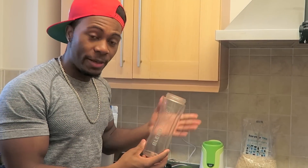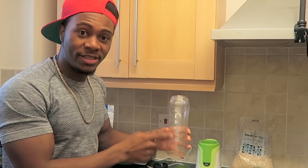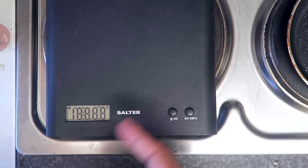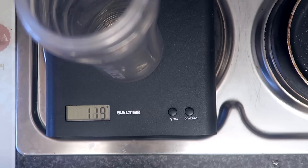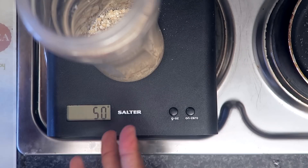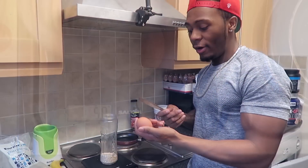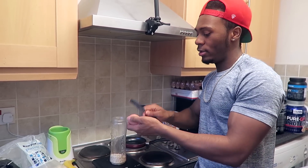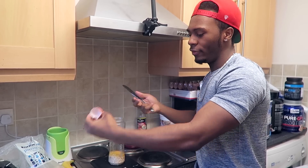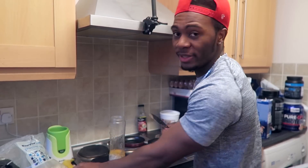To mix all this together I'm going to be using a Blend Active blender. Obviously if you don't have a blender you can just use a bowl and mix it like you normally would. I've got a scale here as well, purely to weigh out this stuff. First thing I'm going to add is 50 grams of oats. Now I'm just going to add in the eggs - one egg. By the way, if you want extra protein you can use egg whites, which is what I would normally use.